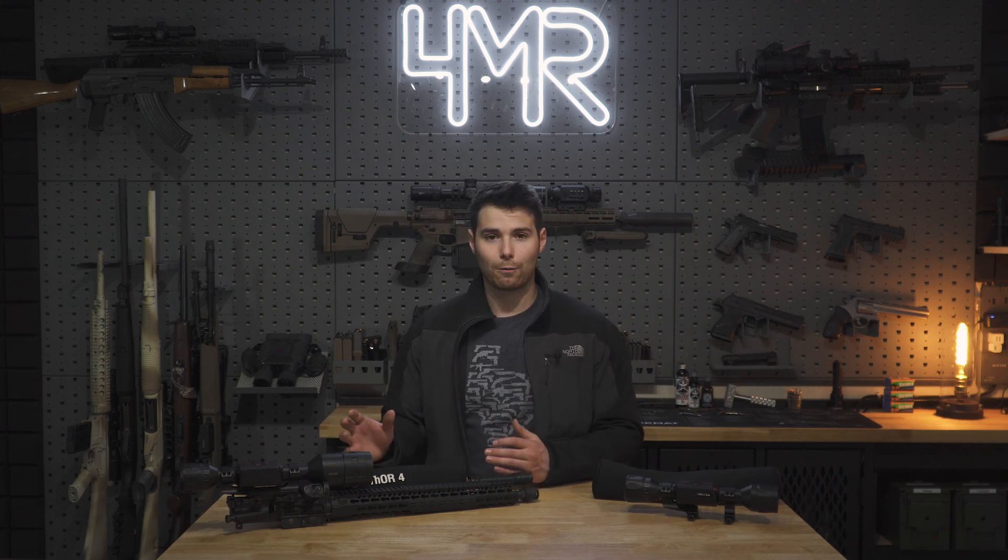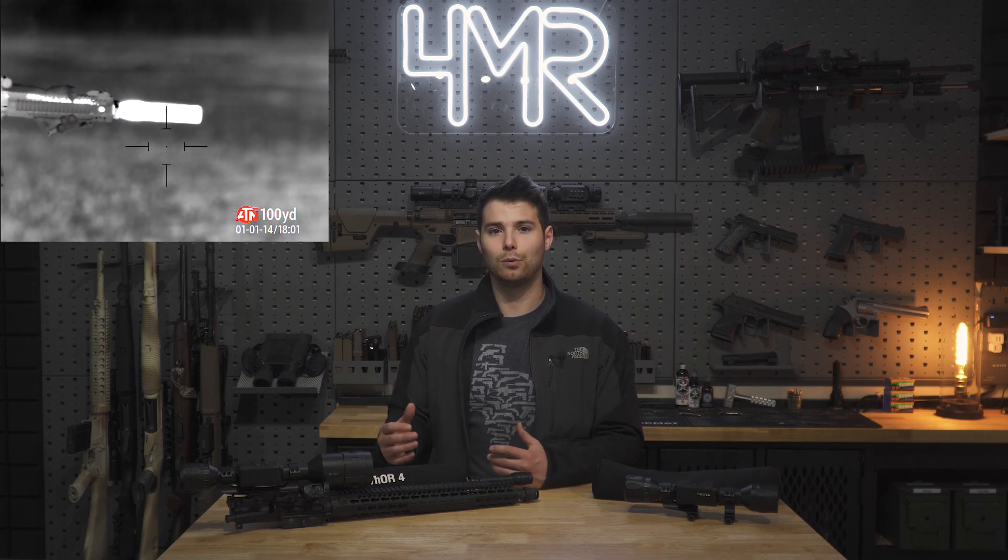The Thor 4 can record video. It has a Wi-Fi and Bluetooth interface that connects to ATN's proprietary app, downloadable on any smart device, which allows you to interact with the optic. You can change your reticle and view the library of media you've recorded — pictures or videos. You can also watch the feed from the scope in real time, so if you take a novice hunter out you can monitor what they're doing and give real-time feedback.